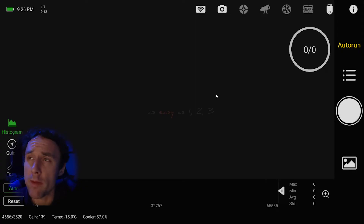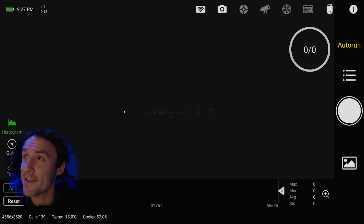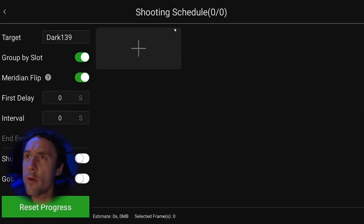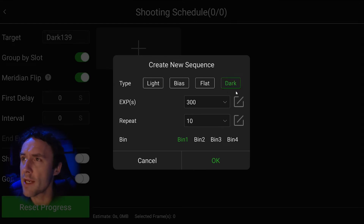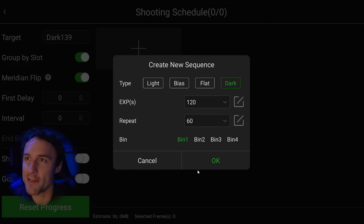Now let's go to the ASI Air app to set up the dark library run. Make sure you're using the correct sensor temperature and gain setting. As far as I know, it's not currently possible to change gain and temperature within a plan or auto-run mode — hopefully a future update to the ASI Air Plus will add that. In auto-run I've opened the shooting schedule with my target listed as 'dark 139.' We'll select this as a dark frame so it's added to the FITS header, set to 120 second exposures, 60 frames. I've found 60 works well, though some say 30 is fine and others might say do more.